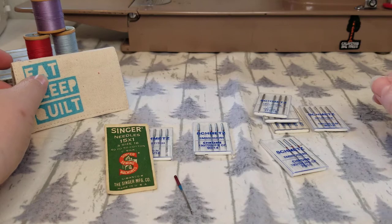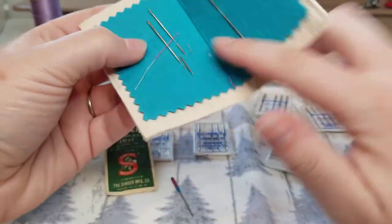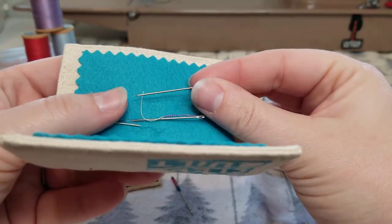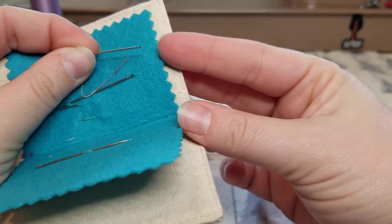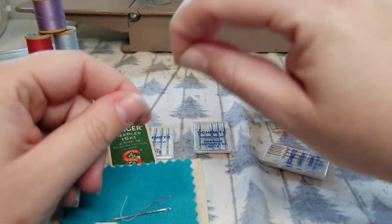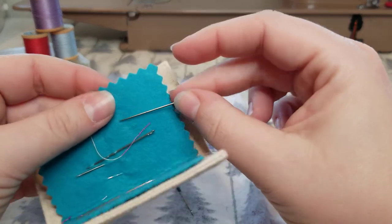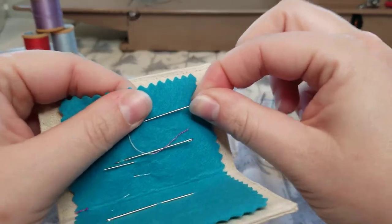For a quick overview, I want to talk about the difference between a regular sewing machine needle and what a hand sewing needle looks like. A hand sewing needle has a point on one end and then the eye — the hole that the thread goes through — is on the other end. The way that hand sewing works is that you have one piece of thread and it goes in and out of the fabric.